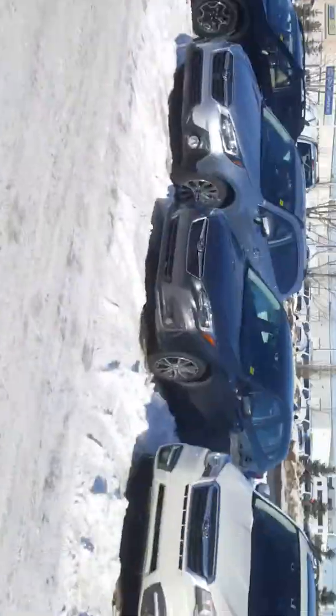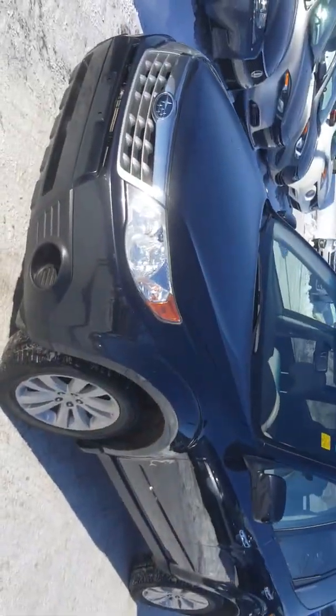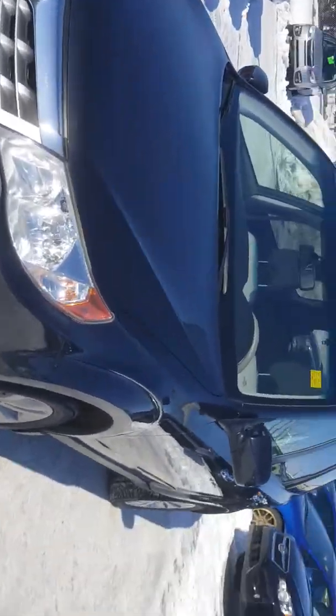Hi, this is Jeremy from Rally Subaru, and I'm just going to show you this 2011 Forester. It just literally came in. I'll just go around it so you can have a little look at it, so it hasn't been detailed or anything. It's got 3M on the front, which is nice — that would protect the front from rock chips.